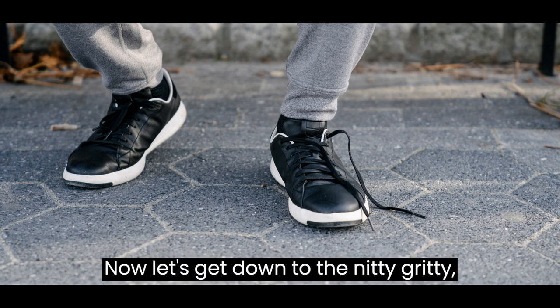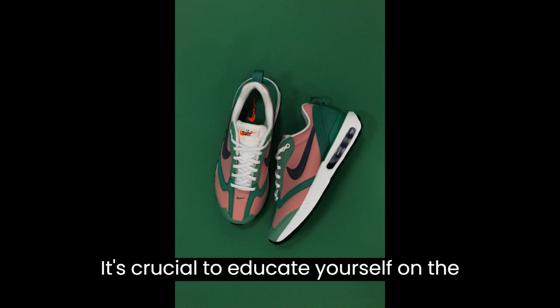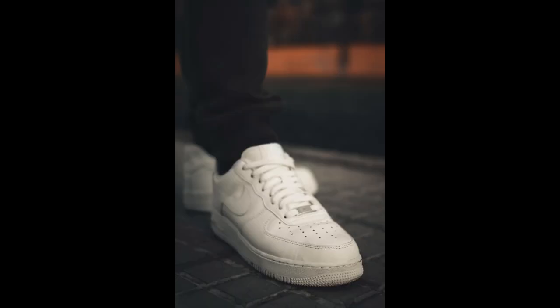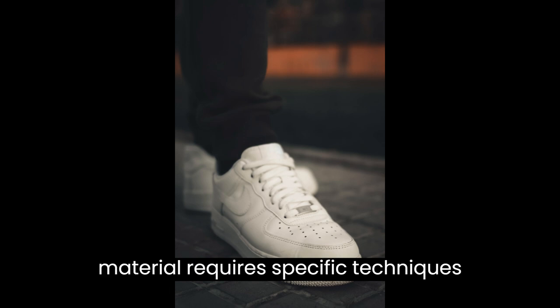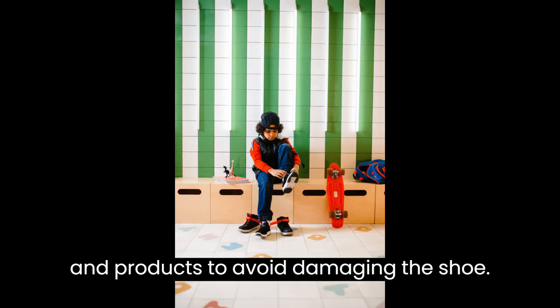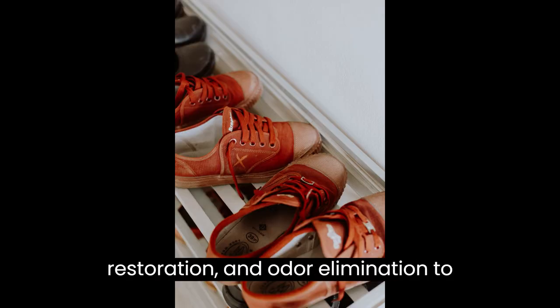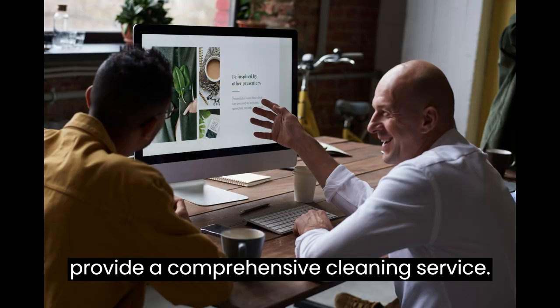Now let's get down to the nitty-gritty — the cleaning process itself. It's crucial to educate yourself on the best practices for cleaning different types of sneakers. Whether it's canvas, leather, suede, or knit, each material requires specific techniques and products to avoid damaging the shoe. Learn about stain removal, sole restoration, and odor elimination to provide a comprehensive cleaning service.